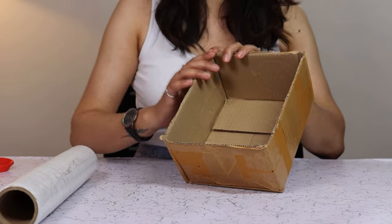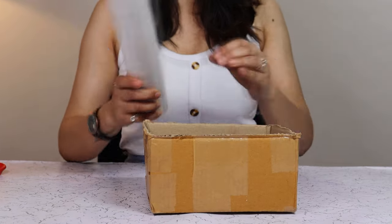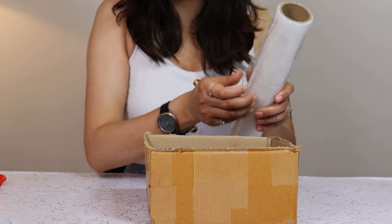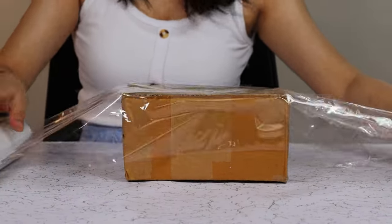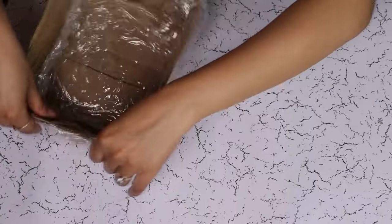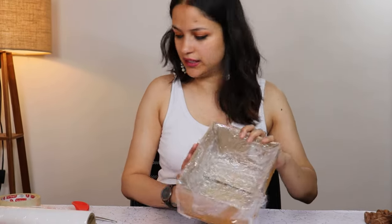For our first step, we are going to wrap this cardboard box inside out with saran wrap so that concrete won't damage it and it holds its shape. So the inside of the box is wrapped nicely and there won't be any concrete leakage.